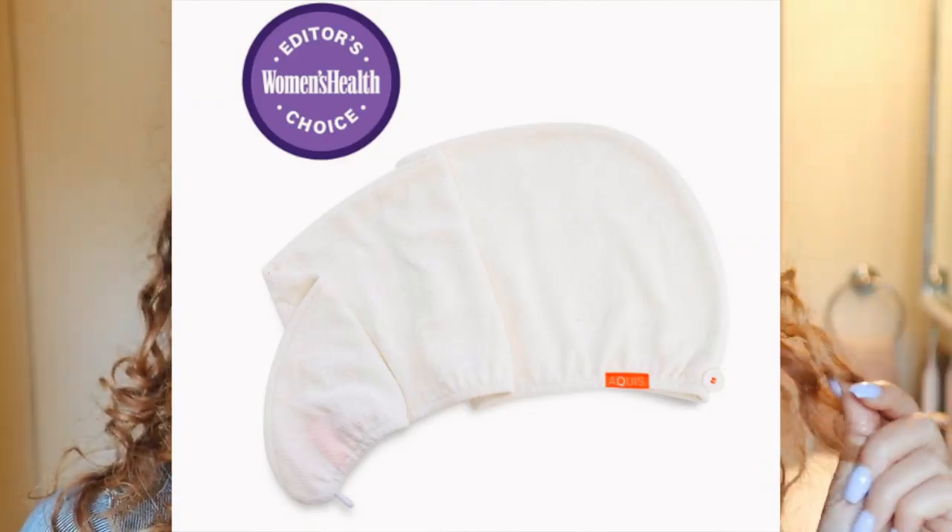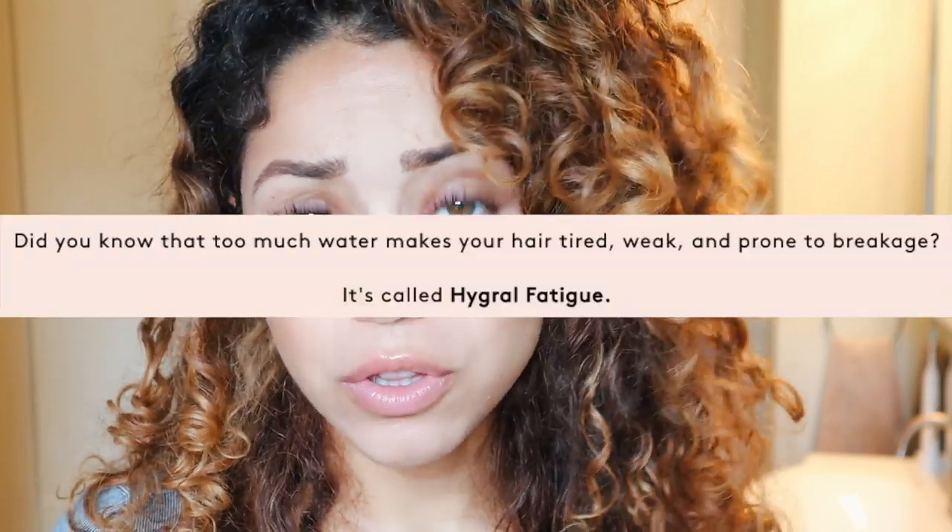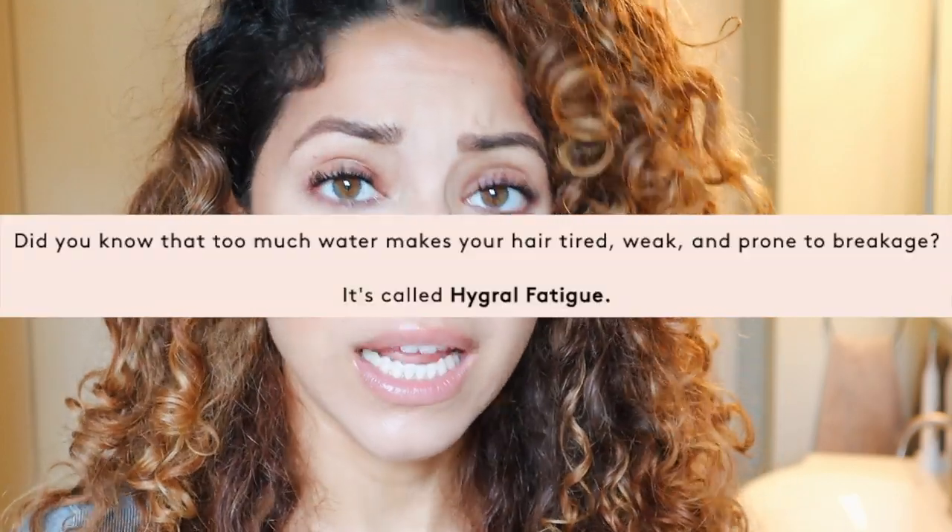If you haven't seen my last video, make sure you check the link right here — I'm gonna leave it here for you guys — where I talked all about how to protect your hair from water damage using the Aquas microfiber towel. I talk a lot about hygral fatigue in that video, when your hair gets overloaded with moisture and not enough protein, where it starts to look really mushy, soft, and starts breaking super easily.